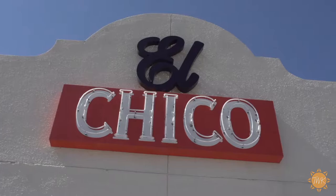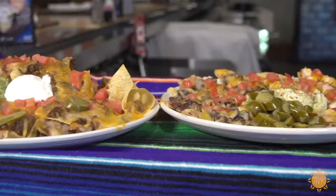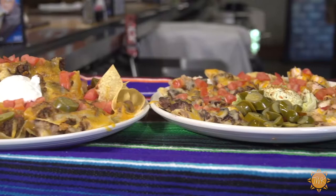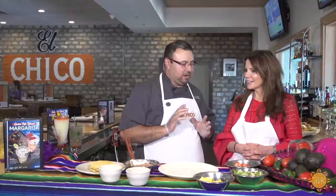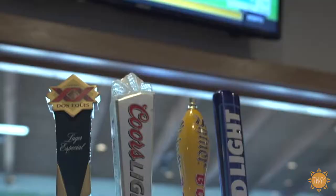I'm Nellie Sciuto. I'm with General Manager Eddie Suarez of El Chico Restaurant in Richland Hills. Thanks for coming on the show. Today you're going to show us how to make your very special nachos, correct? We're kicking off Nacho Average Monday because it's not an average Monday — all our nachos and all our draft beer are half price all day on Mondays.